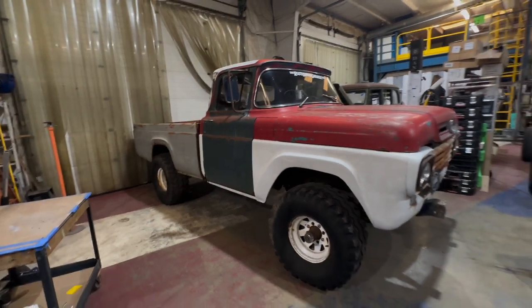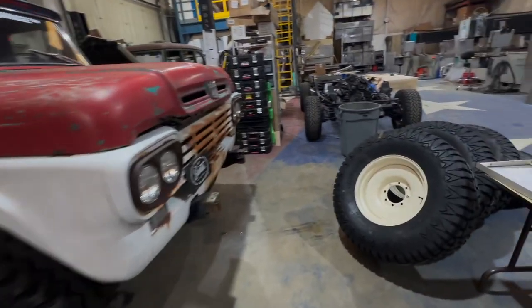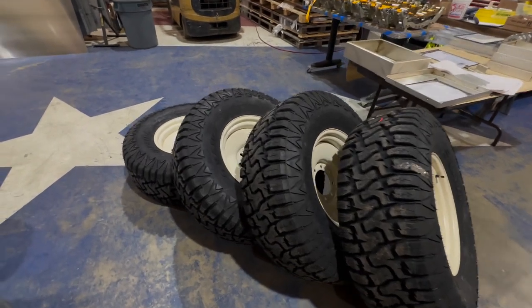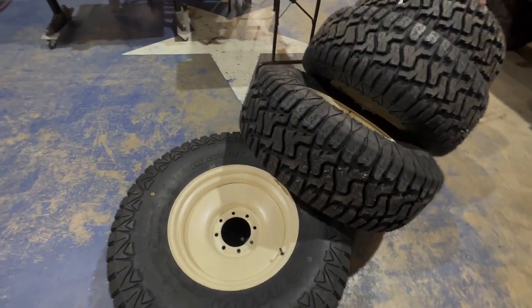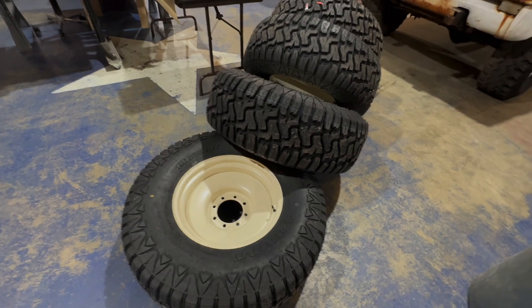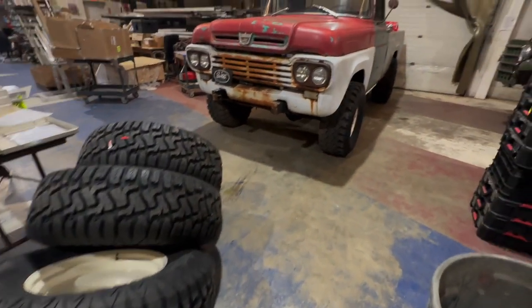We got the F250 pulled inside and today is the day we finally fit the new wheels and tires. These are them all mounted up — powder coated, mounted, and balanced. These are the Detroit Steel 18-inch by 9-inch wheels with a centered offset, so it's a 4-inch backspace. We're going to see if they fit on here.